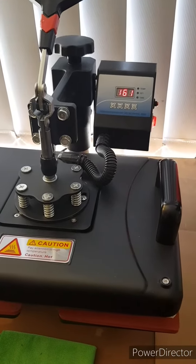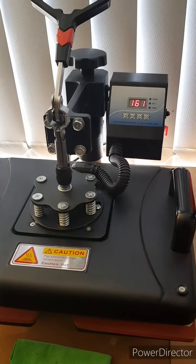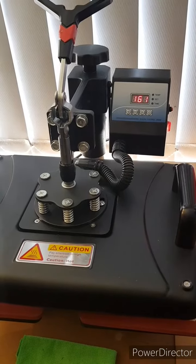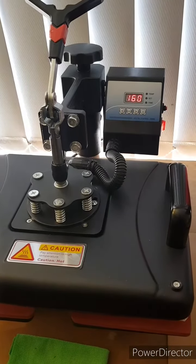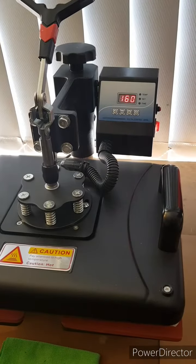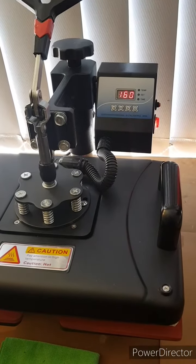Today I've decided to use for the first time the shoe heat press that I purchased from Ceramic Craft a couple of weeks ago. The machine is beeping because it's already hit the temperature that I required.